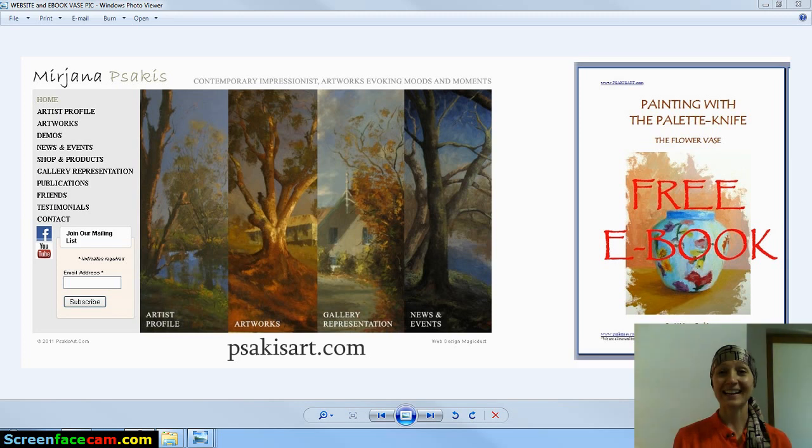G'day everybody and welcome. I hope you're having a fabulous, awesome, inspiring day today. If you are new to persakisart.com and you have not subscribed to my monthly newsletter, please feel free to register. If you go to persakisart.com, you'll find 'join our mailing list' on the left-hand side and you can subscribe simply by adding your email address.